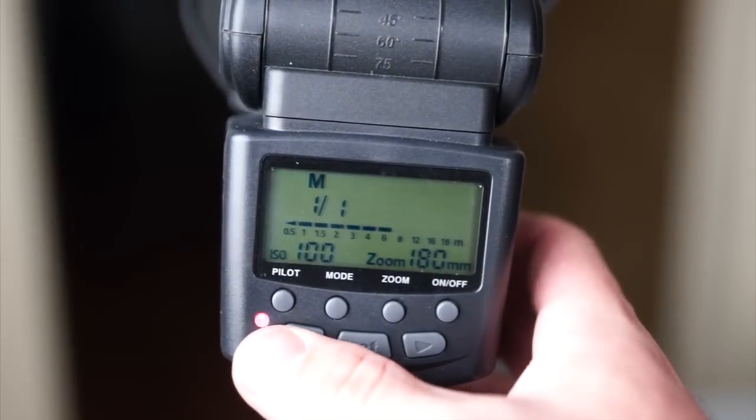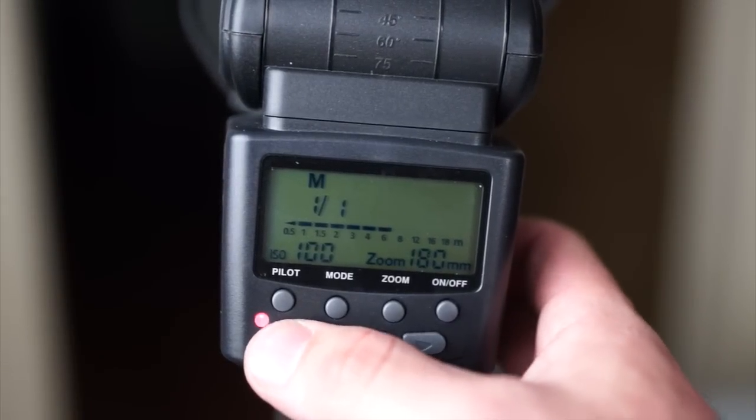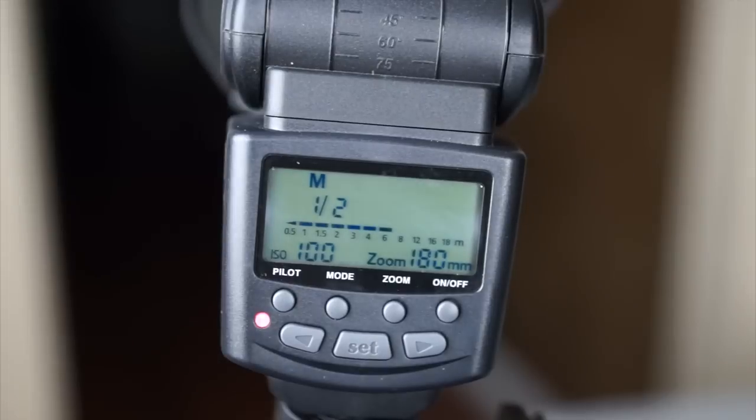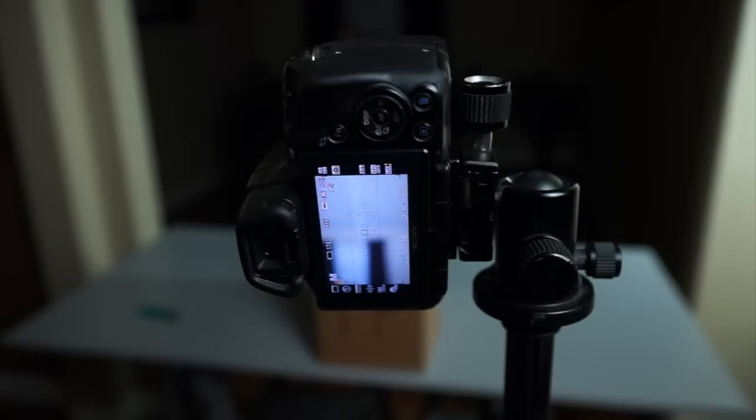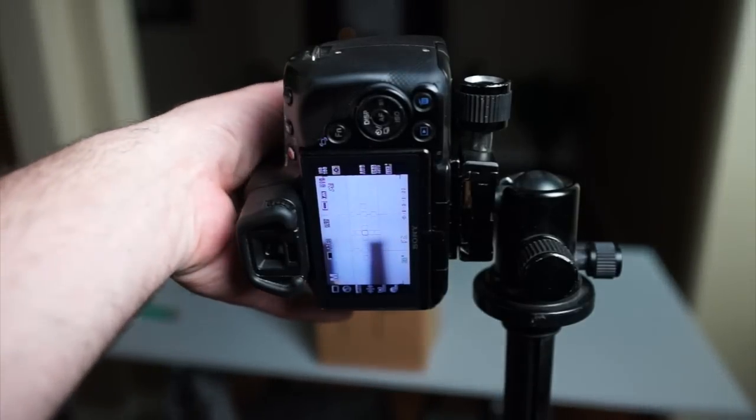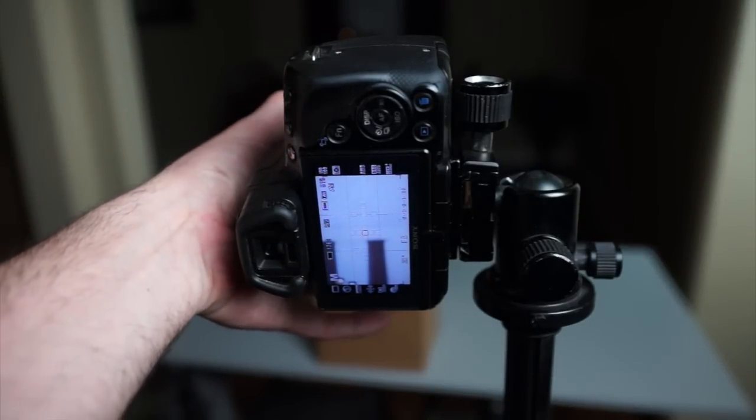I'm also going to manually set the power of the flash. For this shot I'll set it at half power — I don't need it to be super strong, and it will recycle much faster between shots. Since the smoke is constantly changing, we always need to be ready to grab that shot. If the smoke is drifting towards or away from you, the focus may need to be readjusted; I'll turn on some lights and manually focus on the smoke.